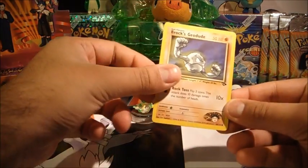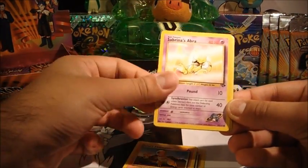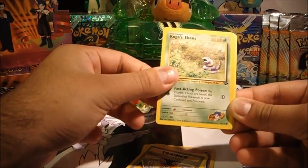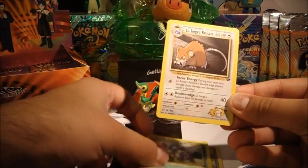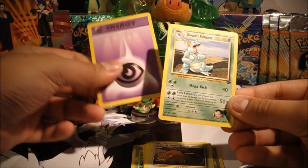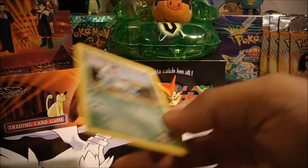Giovanni pack. Brock's Geodude, Blaine's Charmander, Sabrina's Abra, Farfetch'd, Koga's Ekans, Misty's Raticate, Psychic Energy, and a Giovanni's Nidoqueen rare. Can't say that's my favourite one — the Nidoran line has never been a particular favourite of mine. I've always found them a bit boring, don't know why.